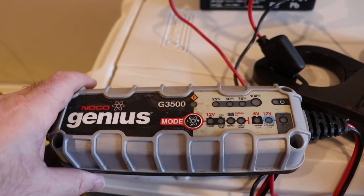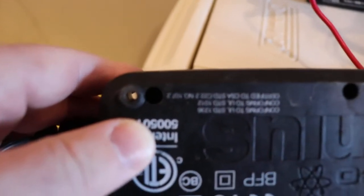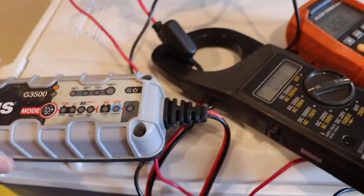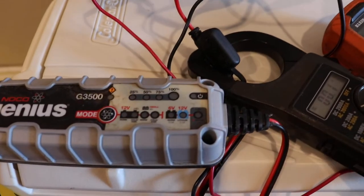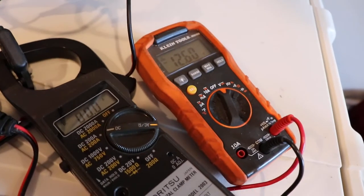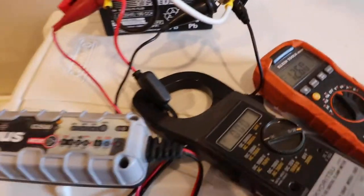So I have an old transformer type power supply that I also use for that situation. To open this, there are triangle style tamper-proof fasteners on here. I have a current probe and a voltage probe set up here, so I'll just plug this into the wall and we'll see what happens.